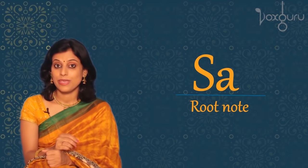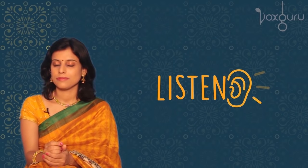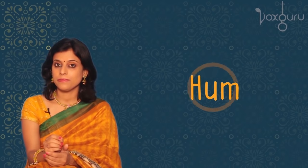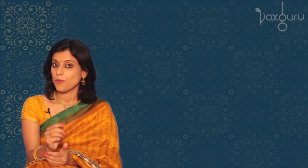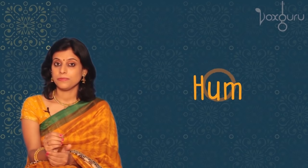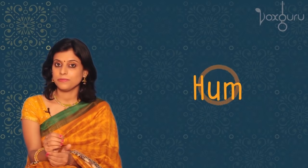The first Swara we are going to sing is Sa, the root note. So let's listen to the pitch of Sa and then try to hum along to match it. Once again, now try to match this pitch with the word Sa.